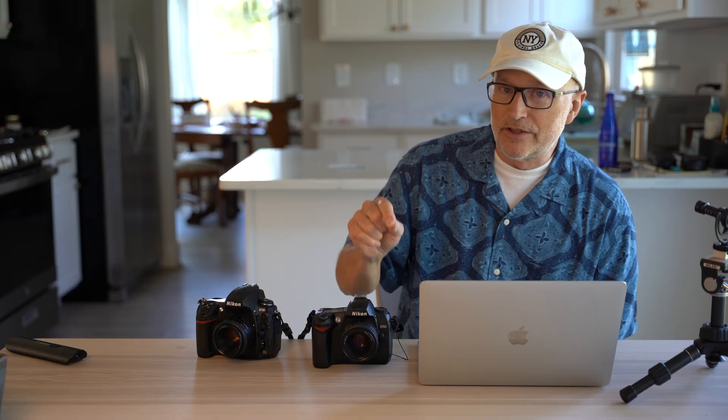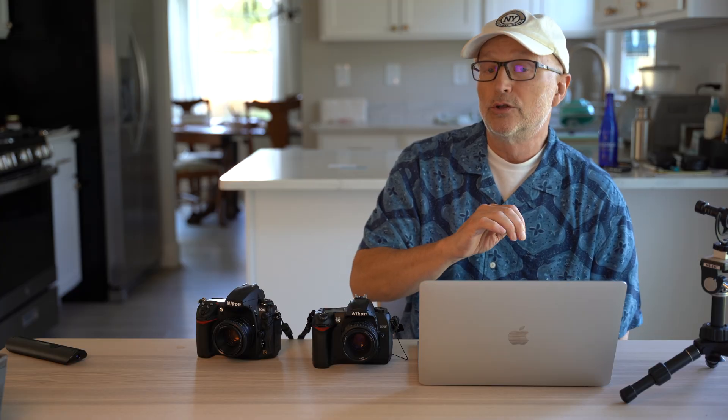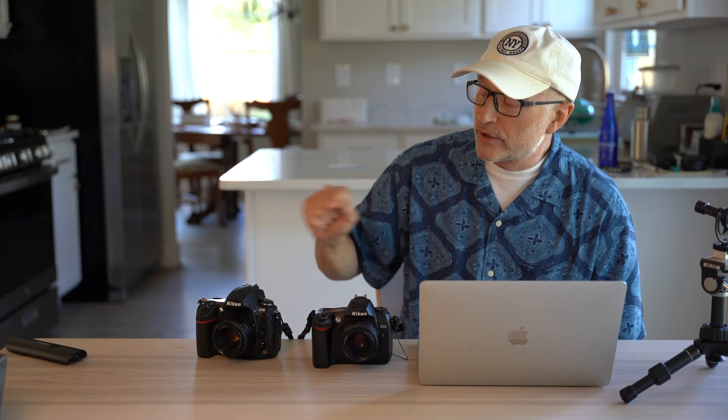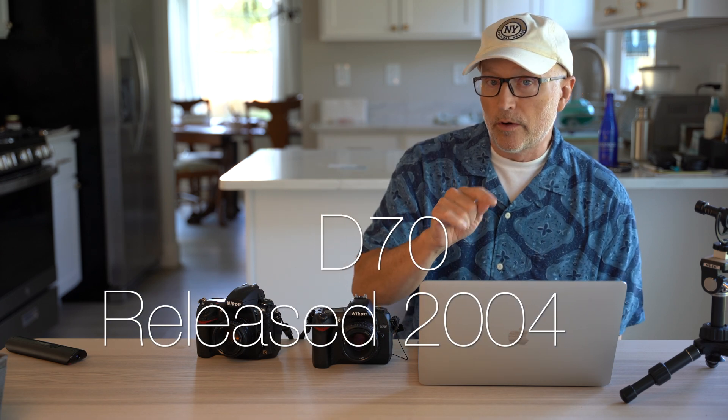The color is very different — it was impossible to match the white balance on these two cameras. Most of the photos I took were either auto white balance or set to sun or some specific preset, because I couldn't match white balances. The photos look surprisingly different for being the same brand. The D70 was a very early DSLR; the D700 was more mature, so Nikon was figuring things out in the years between them.